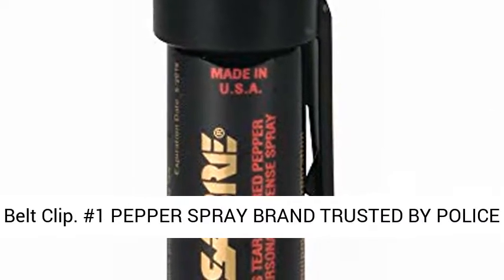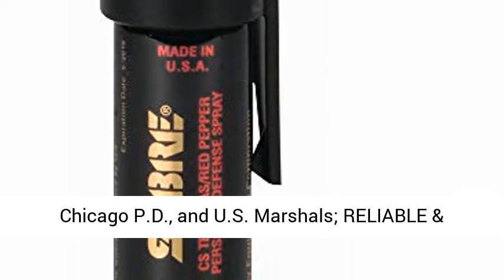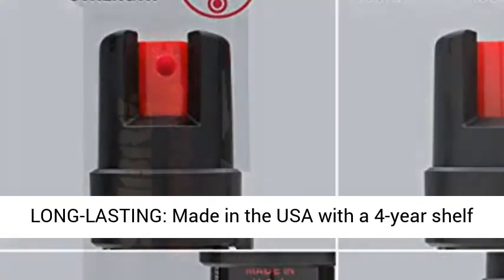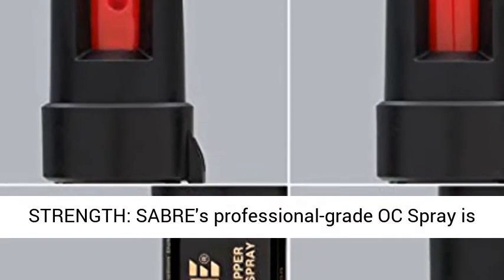35 bursts with easy access belt clip. Number 1 pepper spray brand trusted by police and consumers worldwide, including New York PD, Chicago PD, and U.S. Marshals. Reliable and long-lasting, made in the USA with a 4-year shelf life — 2x the industry standard for the best self-protection available.